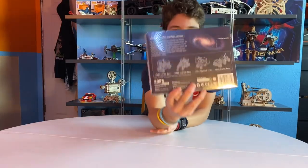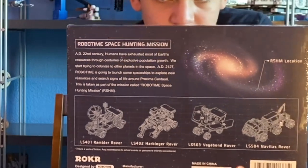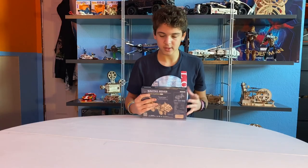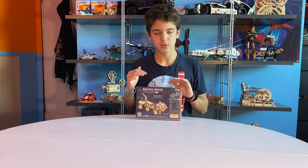On the back it has some other information, and it also shows the other rovers in the series. As you can see, I have two — this one is included as two — and I need two more to get. So I'm going to be trying to get all of them, the whole bunch. But for now we're just going to be doing this, so I'm going to take this out of the package and then we're going to go over some other stuff.